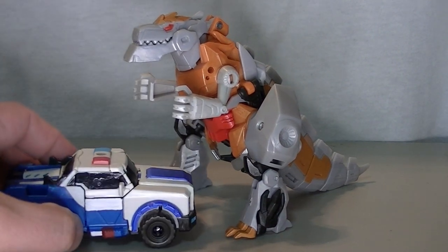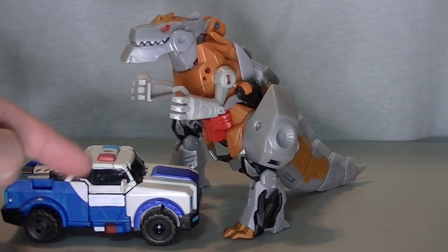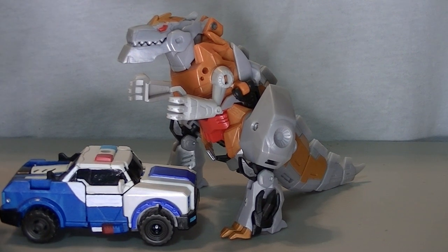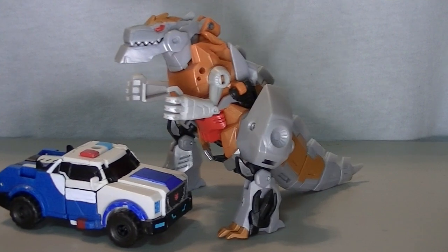This is specifically the Power Armor version, I believe they called it — the one that has the gimmick where you could put the translucent armor on it in its robot mode. Put that next to this, works pretty good.